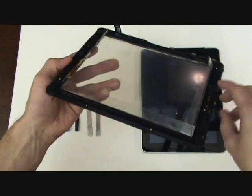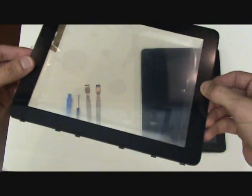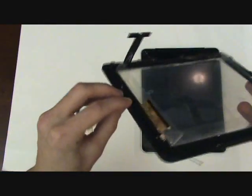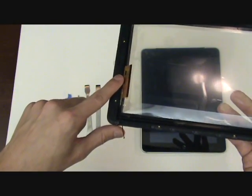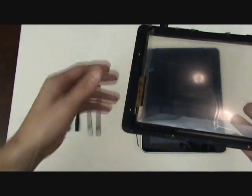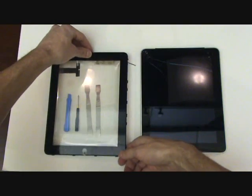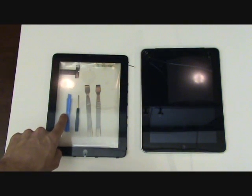When replacing the front glass and digitizer, be sure to purchase the full frame assembly, which includes the home button as well as the plastic frame that the actual glass sits in. You can see this antenna here, which is unique to the 3G model. If you have just the Wi-Fi iPad edition, it will not have this cable — otherwise this process will be identical. So make sure to purchase the correct part for either the 3G or just the Wi-Fi iPad 1 model.